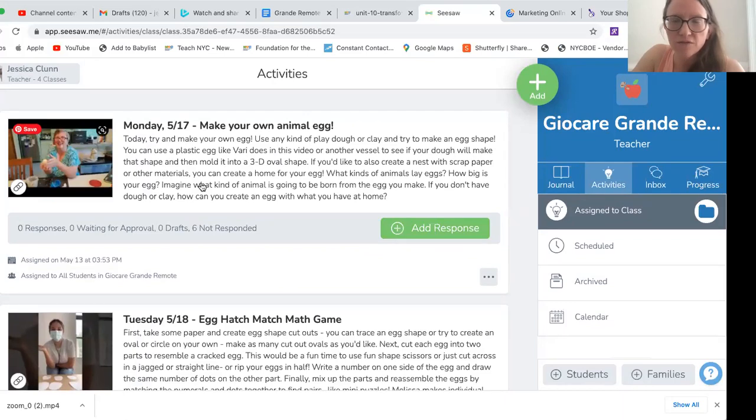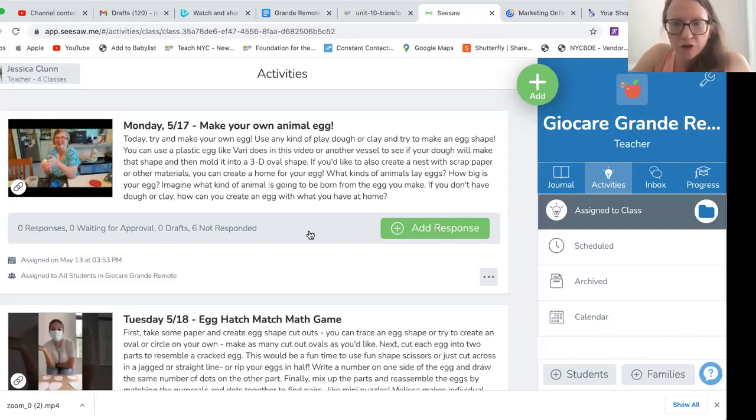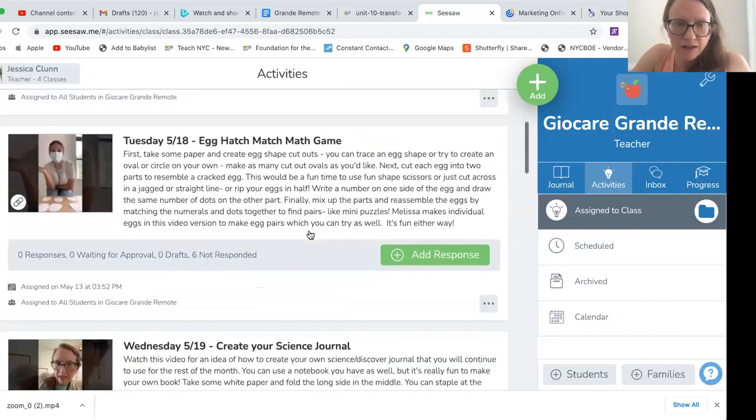In the video, she shows you a way you can do that, but you can do it in lots of other ways. I know earlier in the year you've made nests already — our in-person class is doing that this year. So if you want to make another kind of nest out of scrap paper you have, you can make that for your egg as well if you want to do that activity.